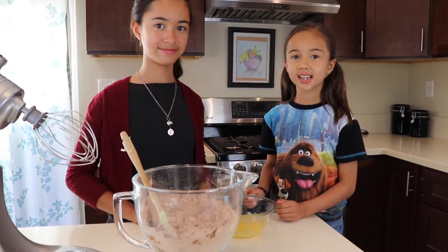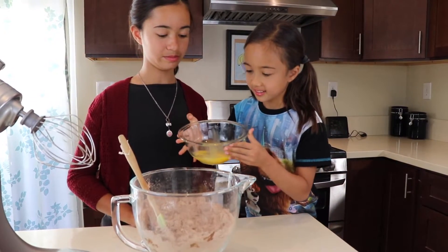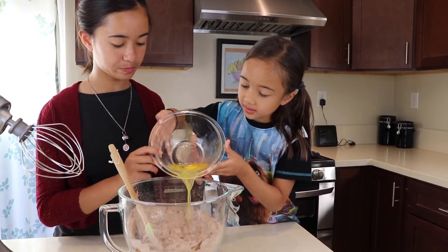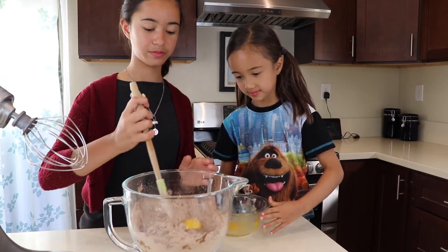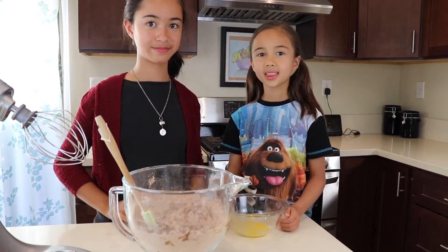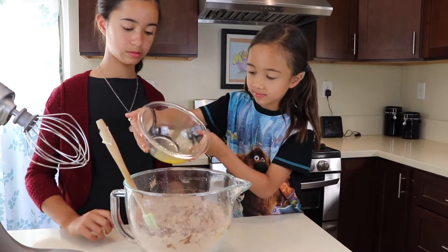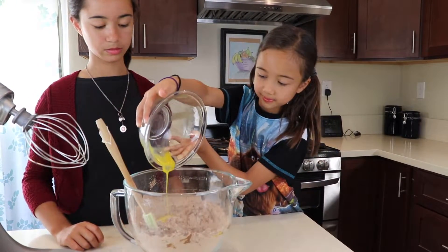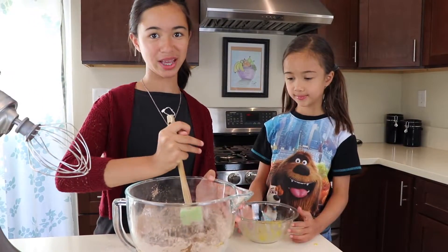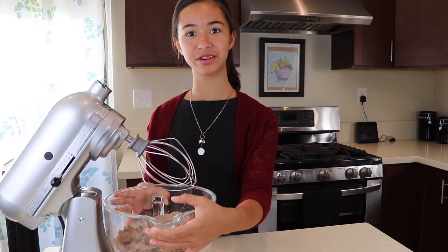Then add the second egg. Be careful. Put it over — there you go. And mix it again. Then add the last egg. You can use a spatula to scrape it, and then mix all of it together.